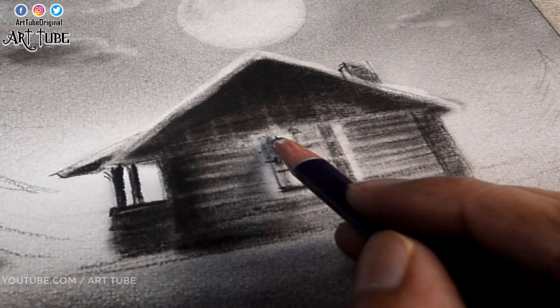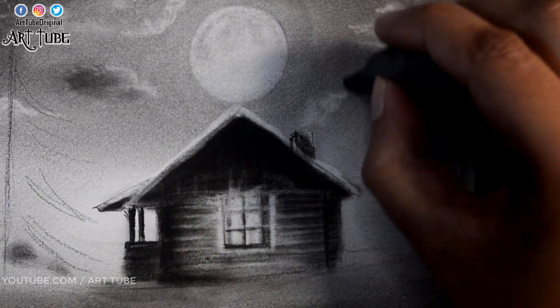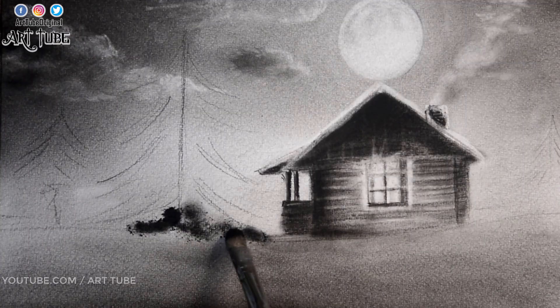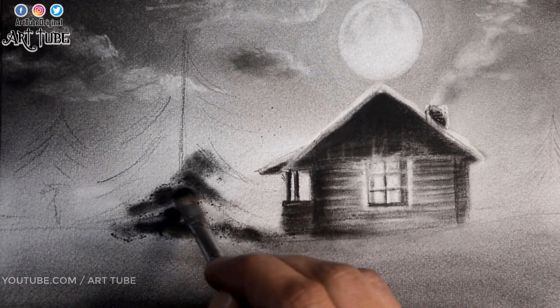Here I am showing the smoke which is coming out of this chimney with the kneaded eraser. Now I am applying charcoal powder with the help of a brush and making trees.